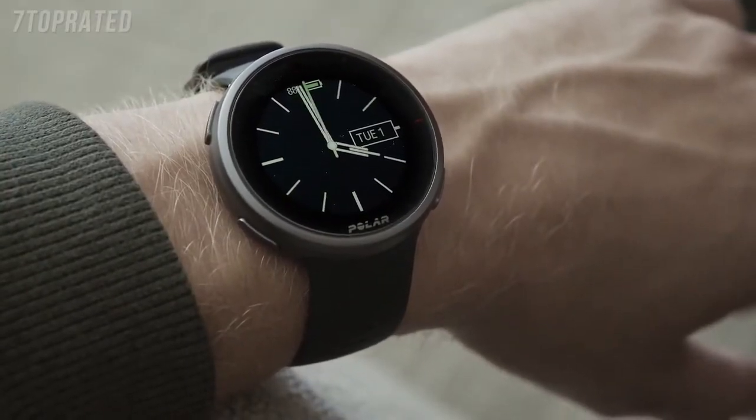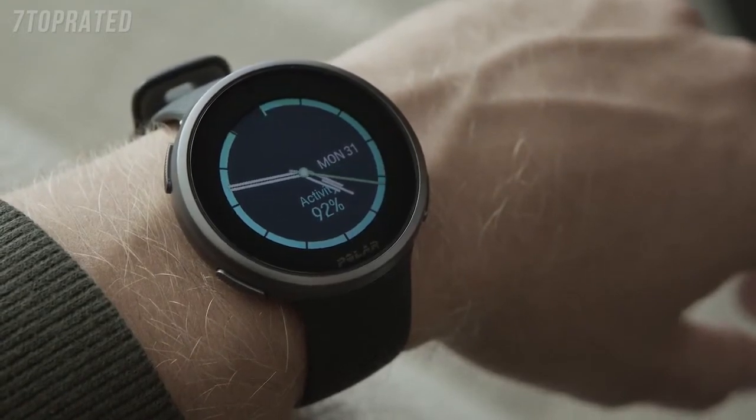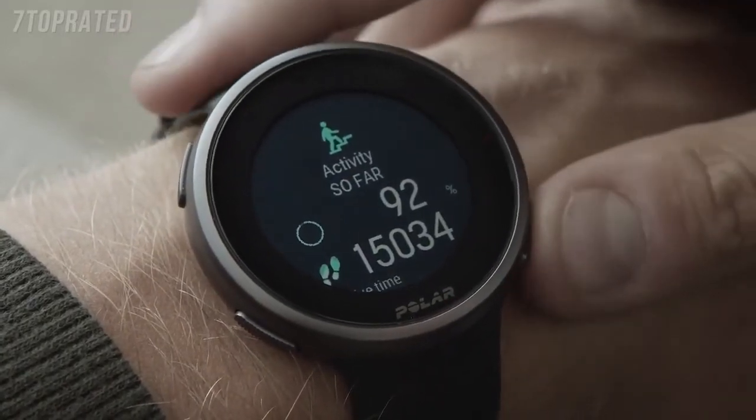Next, let's have a look at the V2 watch face views more closely. In the Activity View, the bar around the display and the percentage below the time and date show your progress towards your daily activity goal. When opening the details, you can see more about your day's accumulated activity.